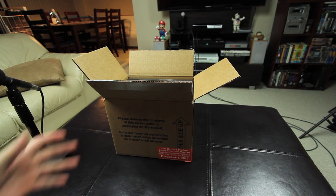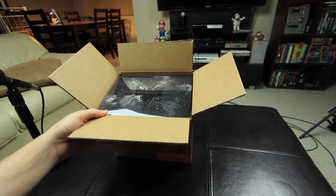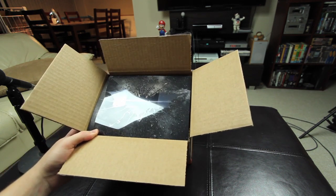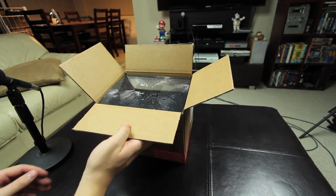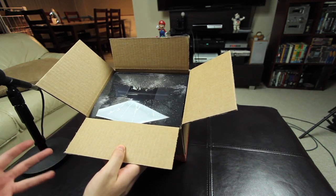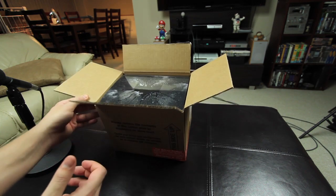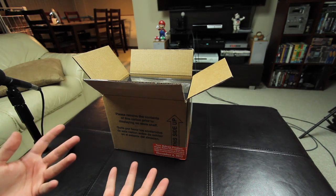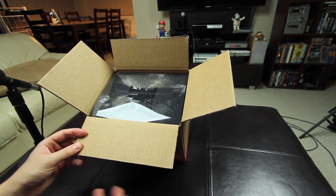Hey guys, so I said I would do an unboxing of the limited edition Bat Cowl Edition of Dark Knight Rises Blu-ray once I got it in the mail from Amazon.com. It's pretty cool. As soon as I heard about it, I'm into all the movie collectible stuff, so I was on that Amazon pre-order button pretty quick. But since I live in Canada, they don't make them in Canada, they only make them in the States, so it took a few days to get here, but it just got here today.